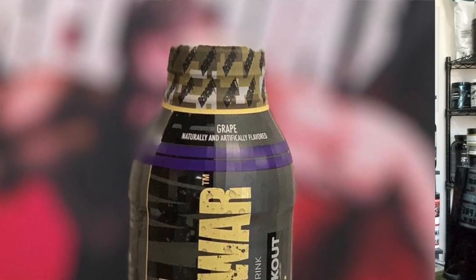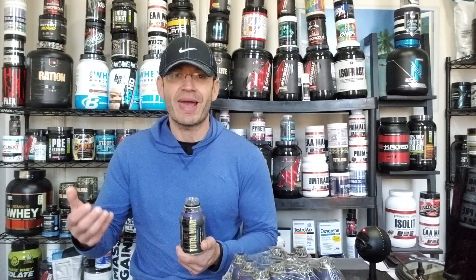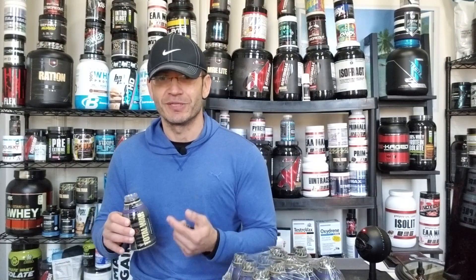As far as effectiveness, it's exactly — or at least very, very similar to — the Total War powder in its latest form, to the point that I can't tell the difference. If you like Total War as a pre-workout, you're going to feel right at home with the Redcon 1 Total War RTD. Pumps are solid, which is interesting — taking an RTD and feeling pumps, feeling the beta-alanine tingling, feeling the full pre-workout experience. We're used to energy drinks like Bang or Monster that don't give you that same experience. This feels like a pre-workout — it feels like a Total War pre-workout.